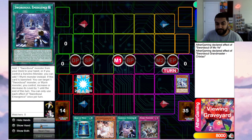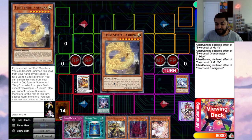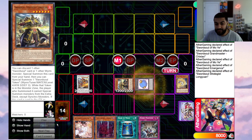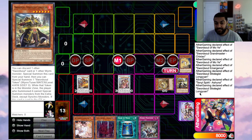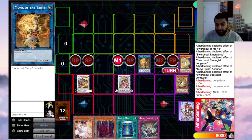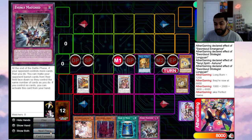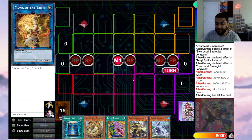You go Moyi, summon a token, then synchro into Shishao and Moyi into Long Yuan. From here activate Emergence — since you control a synchro monster, you can add one Swordsoul monster, so grab Ashuna. Then use Long Yuan to discard and summon a token, use Ashuna's effect to banish and special summon Adhara, then synchro away into Chengying. This triggers Long Yuan to burn for 1200, dropping your opponent to 6800. You still have Monk and Adhara, which can banish to add back Ashuna.